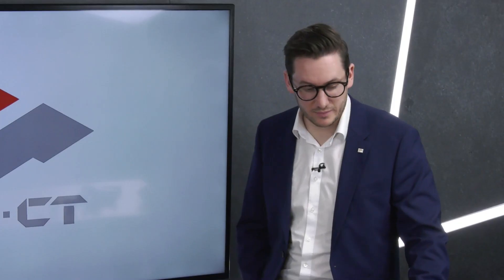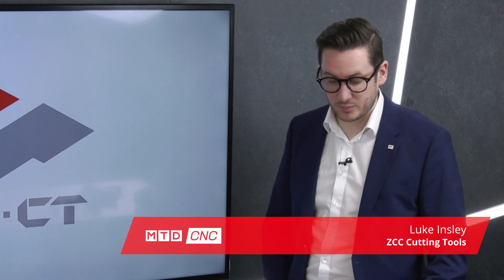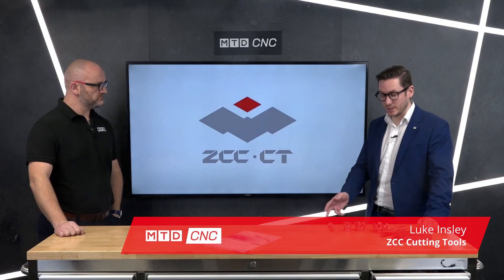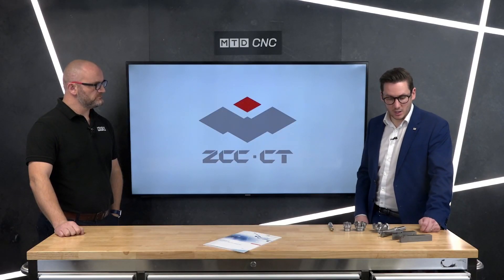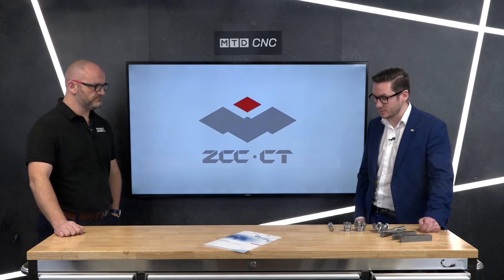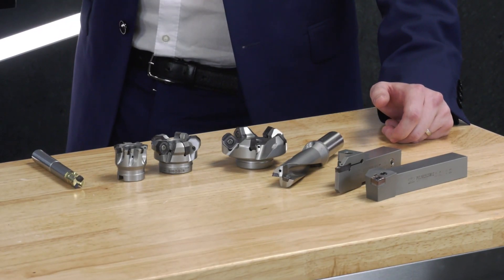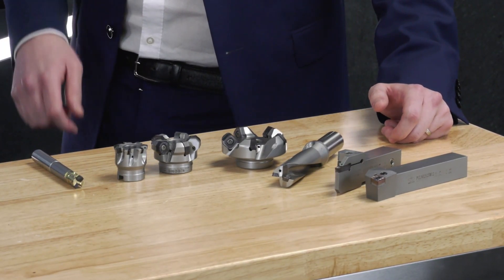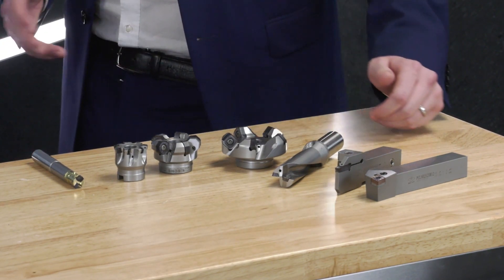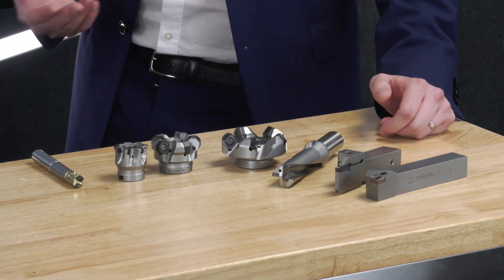Thanks Joe. So this is our YBS grade. We have it for a whole range from indexable milling all the way through to ISO turning. On the table here we've got our new QCH system, and it comes from a range of ABKT inserts through to high feed with a solid carbide shank. It's for your hard-to-reach areas, so you've got the dampening which improves machinability.